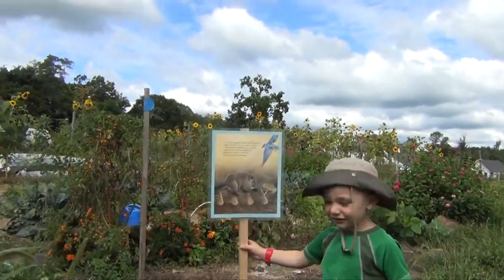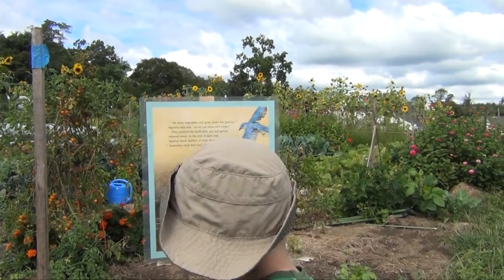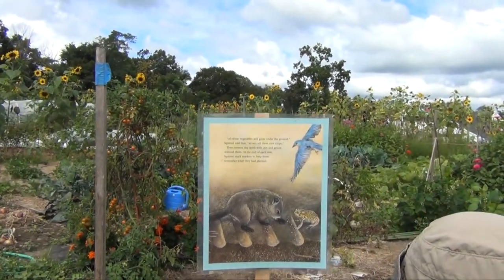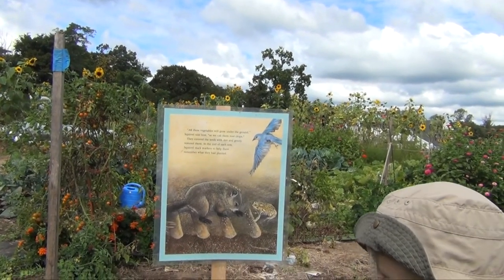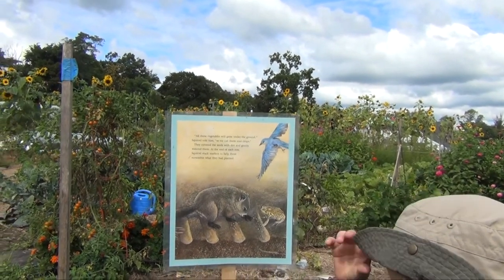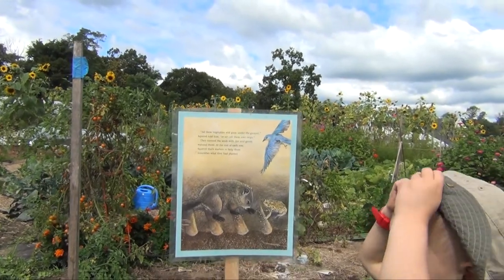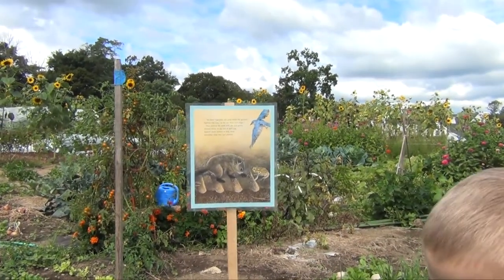You beat me this time. All these vegetables will grow under the ground, Squirrel told him, so we can call them root crops. They covered the seeds with dirt and gently watered them. At the end of each row, Squirrel stuck markers to help them remember what they had planted.